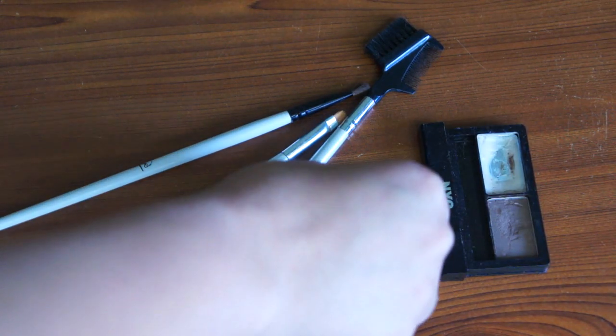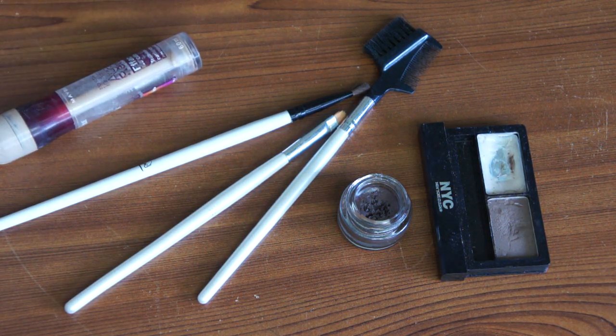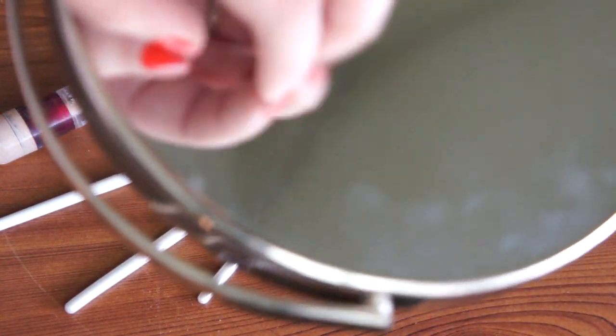Here I have two different things that I'm going to be using for my eyebrows, or that you can use — a gel or a powder as well. We're also going to need that concealer to clean it up at the end, and of course a magnified mirror.